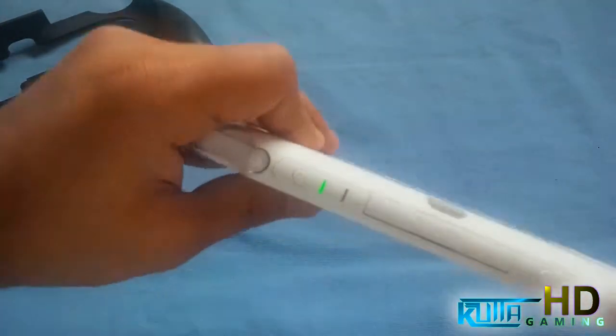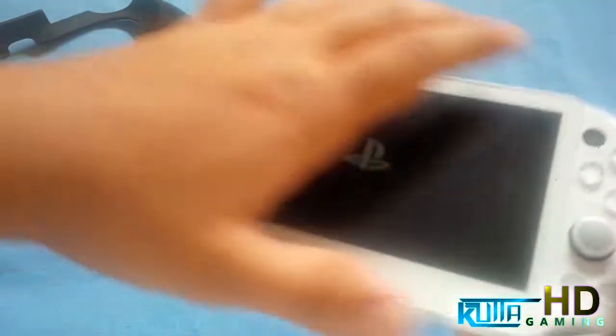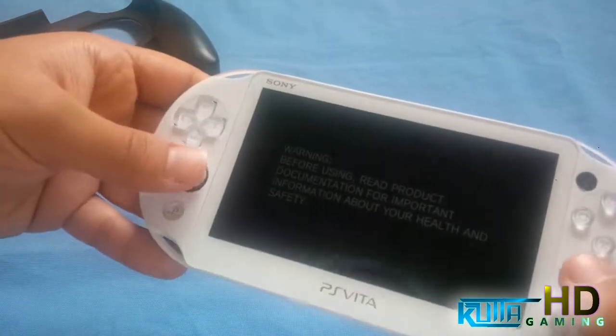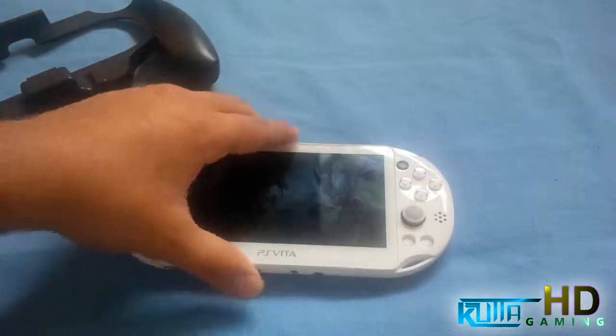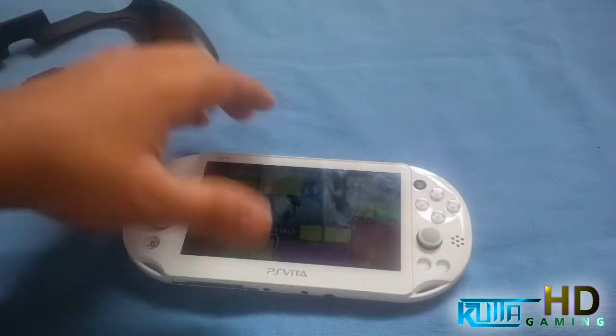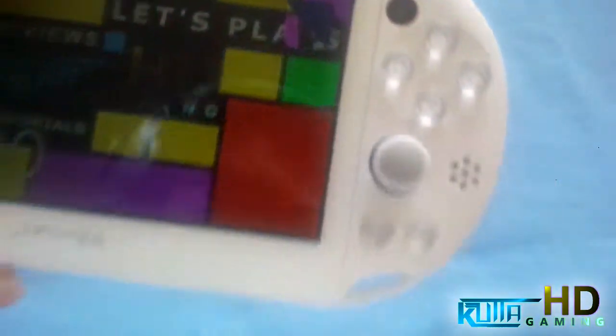As you can see it's turned on and turning on now. I have the battery full so you won't really see it charging, but I'll show you it does indicate that it's charging. As you can see it's fully charged right there.